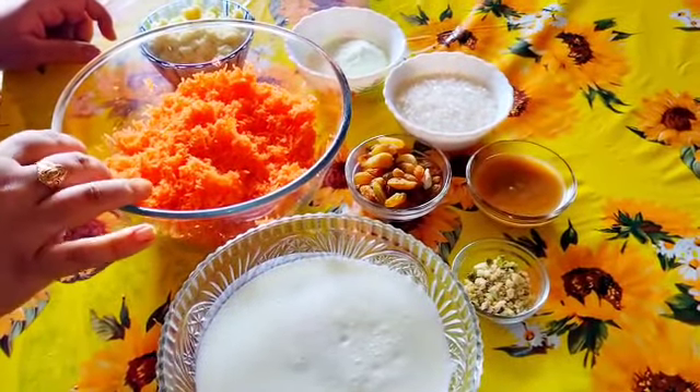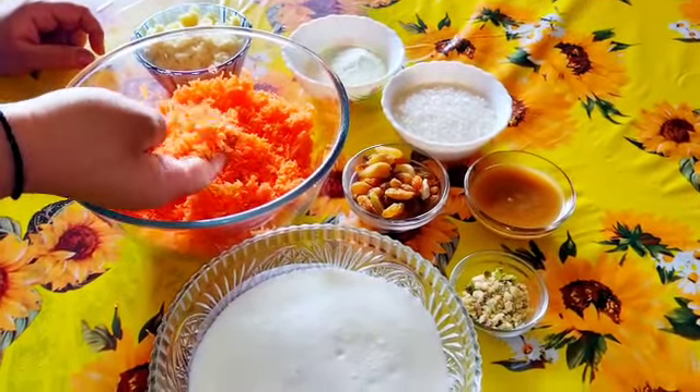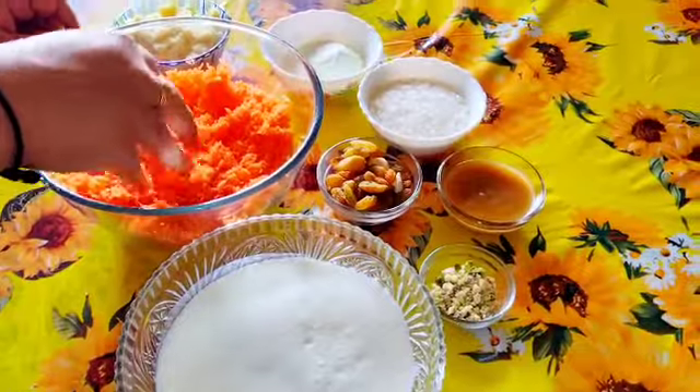I have a little bit of gajor, but I am going to grade the gajor.